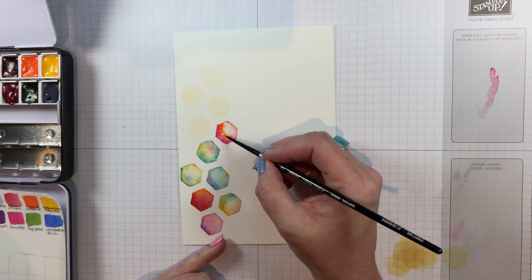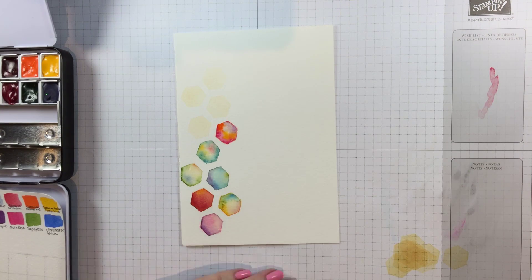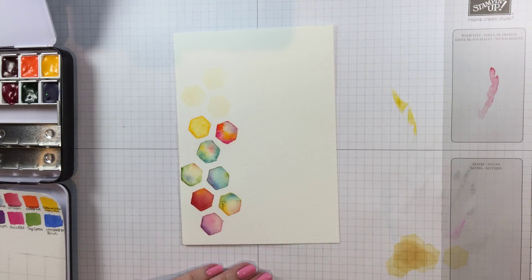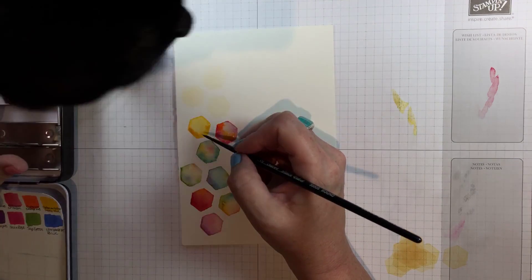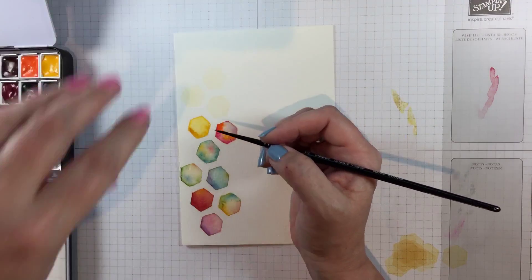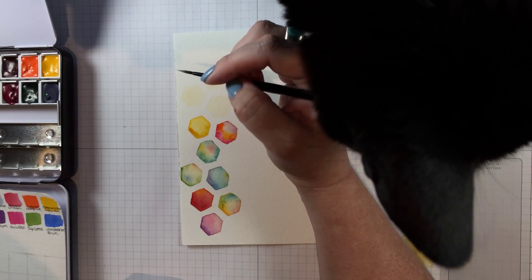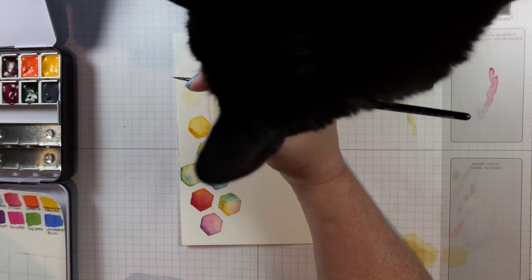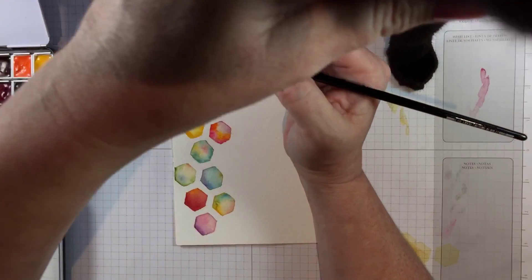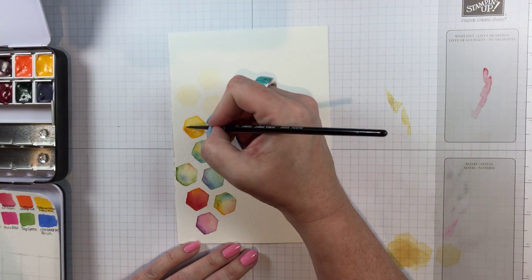This color is a quinacridone pink — that's what I started that hexagon with — and it's a really beautiful color. Not as bright as opera pink, but it turns out to be one of my favorites in the set. Now we're going back to real time as Maddie makes her usual entrance to be patted. If I don't pat her, she pats herself on my hand and then pats her head on the camera. Go away, Maddie! Now I can go back to sped up.